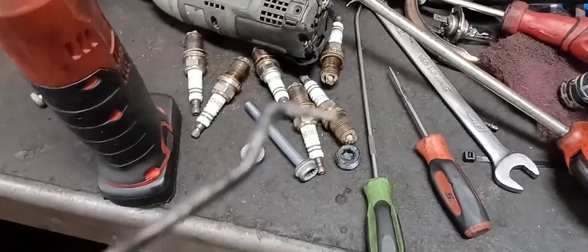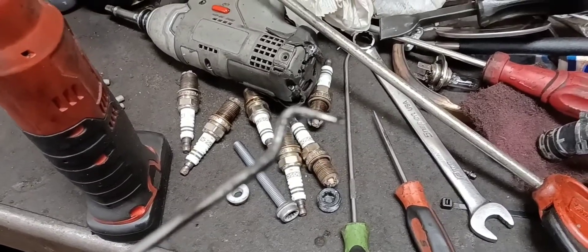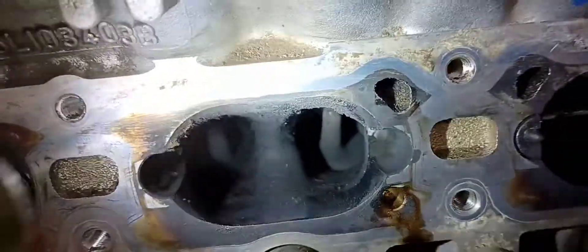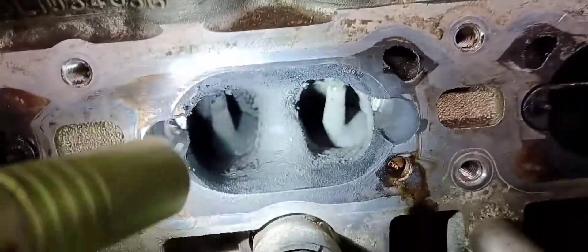Different picks like this — a straight one, and this one's a really helpful hook pick. You need this kind of angle; it helps to get kind of behind the valve a little bit. You just scrape these things as clean as you can possibly get them — they don't have to be shiny new looking.